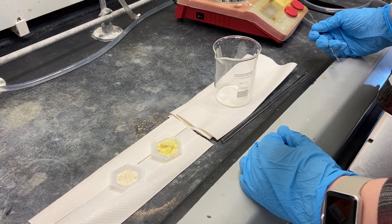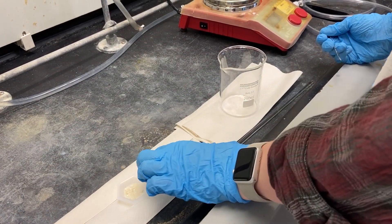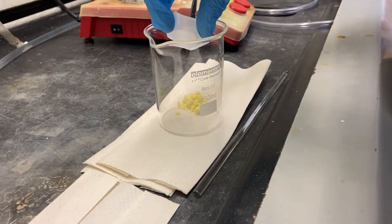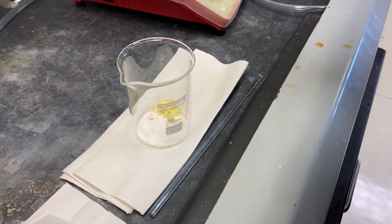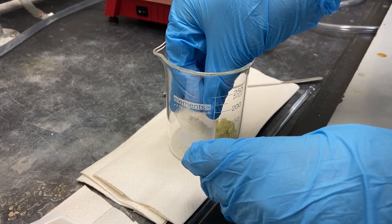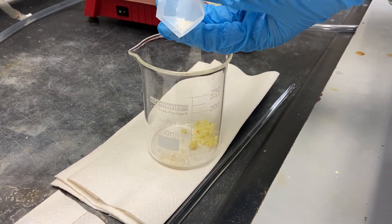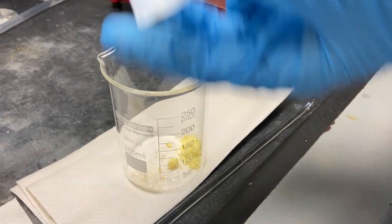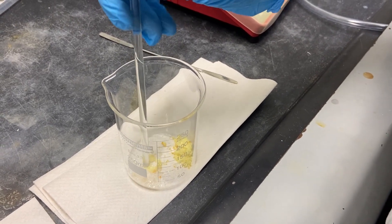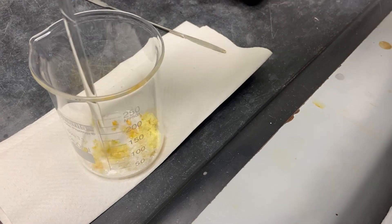So here we're starting Part A of the reaction. What we have is 1.5g of vanillin, and we're going to add that into a beaker with 1.1g of p-toluidine. In this particular case, we want the two solids to be separated as much as we can, so Lizzie is placing one of the reagents on one side of the beaker. The other one is going to be kept on the other side, because the reaction will start the moment we mix them together.